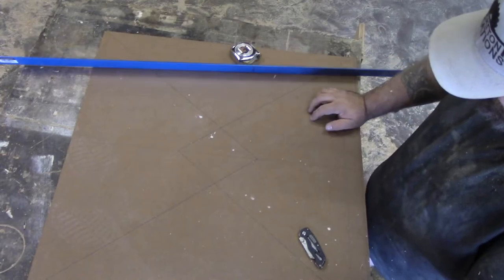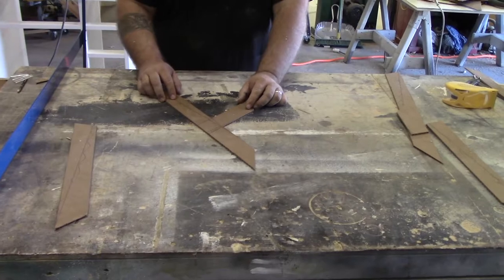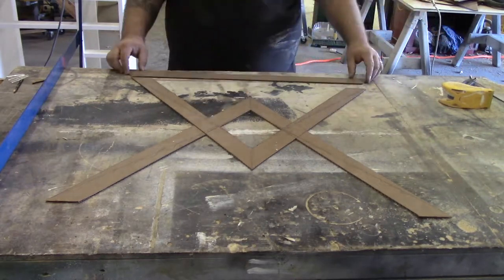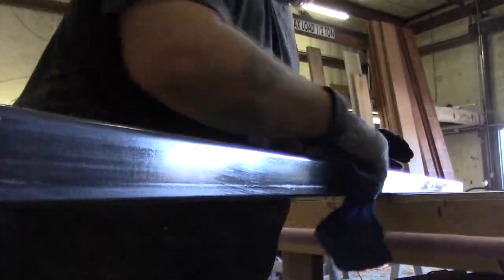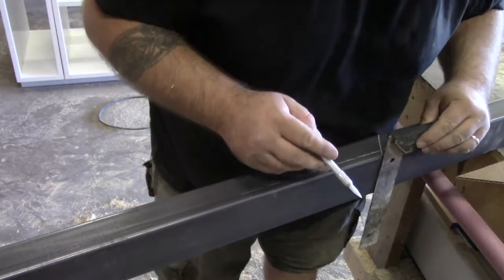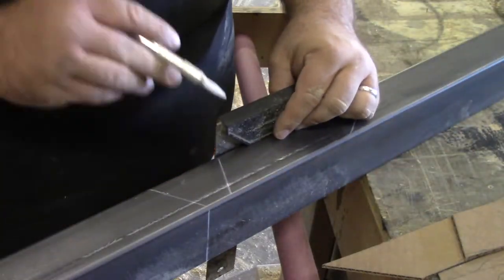I didn't like the way the first layout looked so I redid it, figured my angles, and cut it all out with a box knife and a straight edge to get all my individual pieces representing the square tubing. Then I cleaned the steel up with mineral spirits to get the majority of the oil off, followed by denatured alcohol to clean off the mineral spirits. Then I used a soap stick to lay out my templates and start cutting them out.